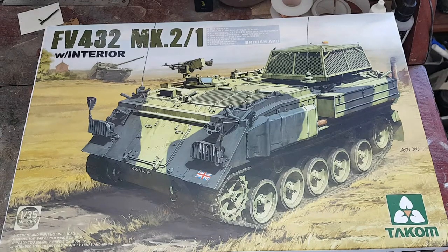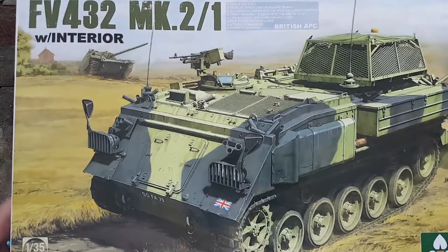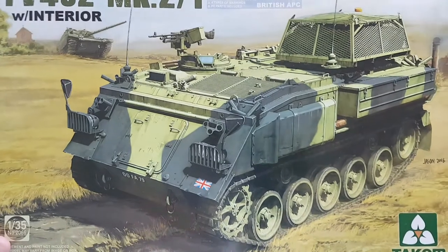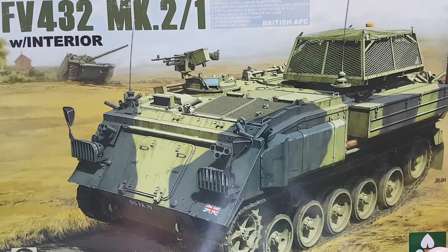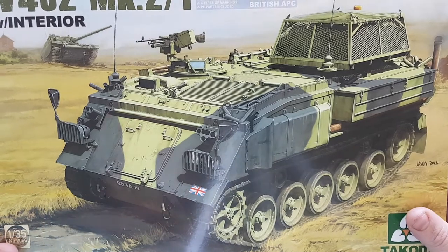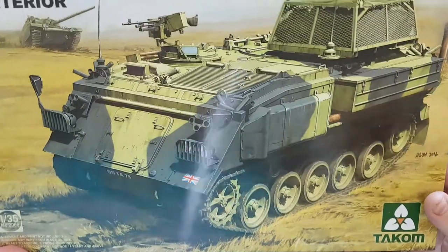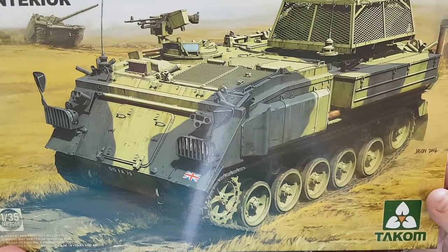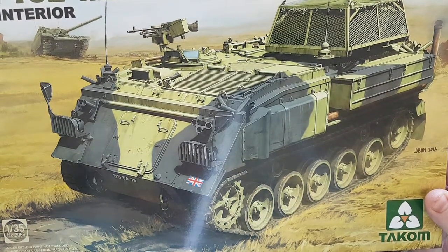Hey guys, Craig here again with a bit of a channel update. As you can see, I've just received my Takom FV432 Mark II. It's a kit I've been waiting for for a long time. I'm quite fond of the old 432 series, particularly being brought up around things like the FV434, which is the recovery variant, the FV436, and FV438. So this is a kit I've been waiting for to come out in plastic, over the Accurate Armour resin variant.